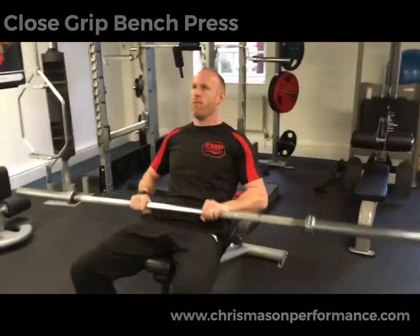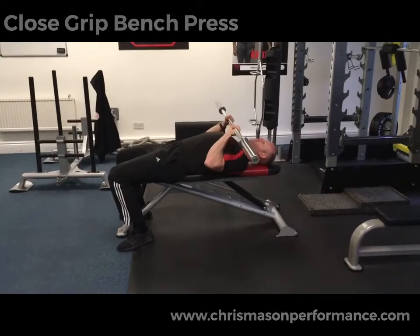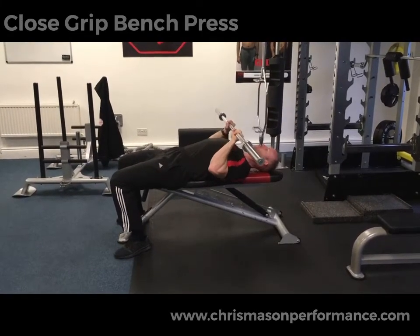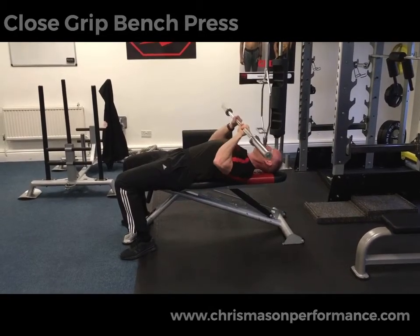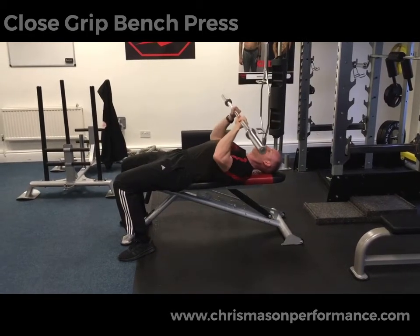Retract your shoulder blades, keep those elbows narrow. All you're looking to do is bring the tricep into a stretch position and then squeeze out into a shortened position as you drive the bar up.